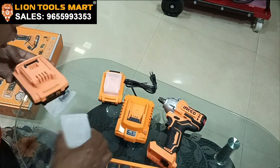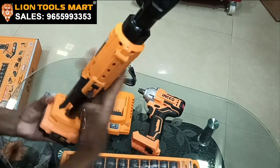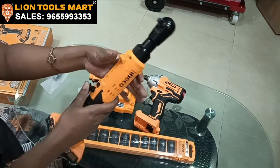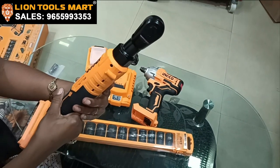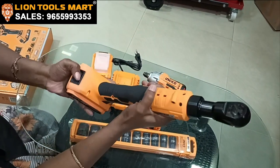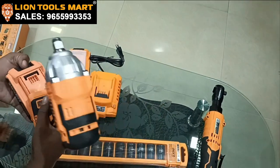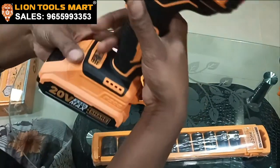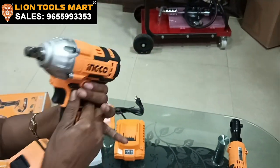Let's check the battery. We have to see the battery — this battery is the same as the LED light reverse-forward.